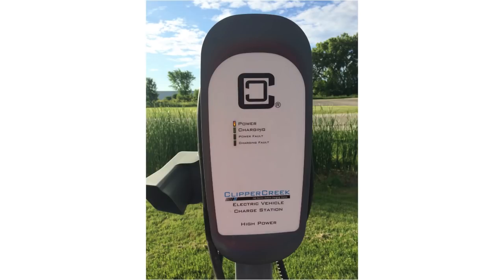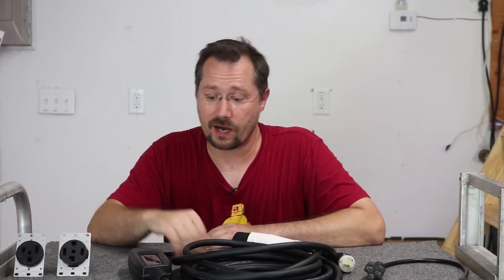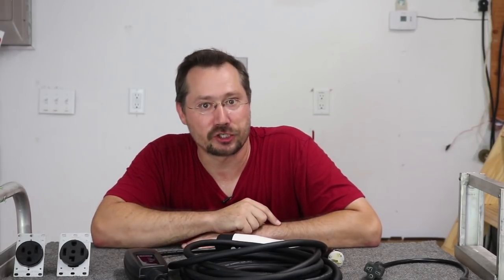A really good higher-power option is the Clipper Creek HCS-40 — a fantastic unit and the one Tesla used in their destination charging program. It's waterproof, usable outside, and has a built-in cord wrap and holster. That's a great unit if you're looking for something more powerful. But for folks with a plug-in hybrid or a more basic electric car, I highly recommend the Duocita. Also check out my review of the amazing EE EVSE, and until next time — stay charged up.